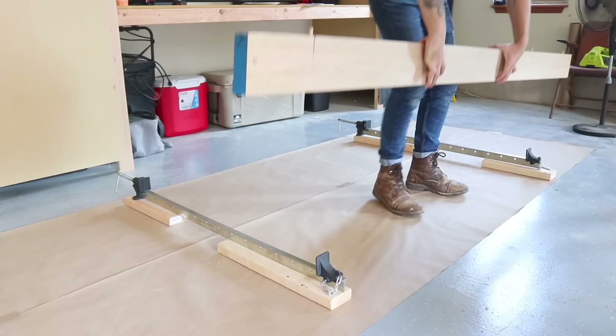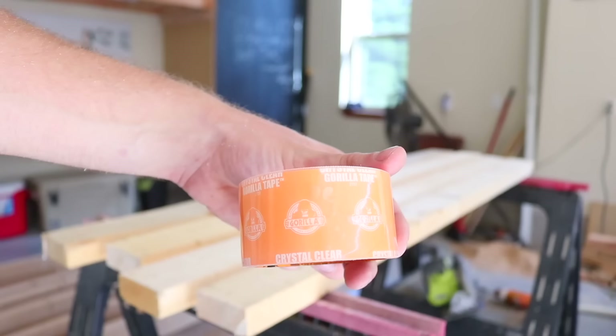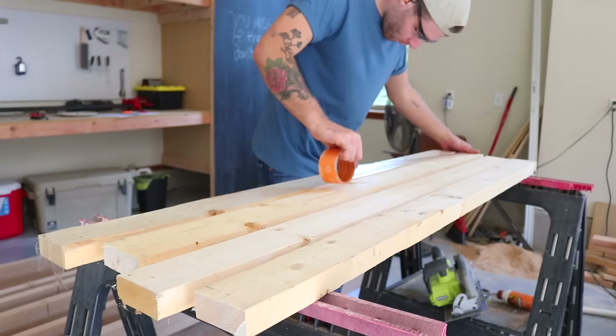Once I had all my dowels in, I did another test fit to make sure everything would work. Then I made a couple sets of caul boards before my glue-up. These are just 2x4s with packing tape on one side so that wood glue doesn't stick to them. You'll see what they're used for in just one minute.